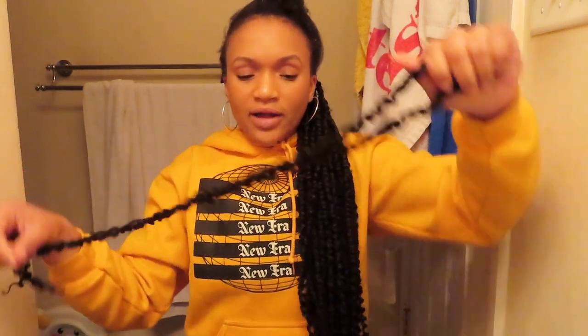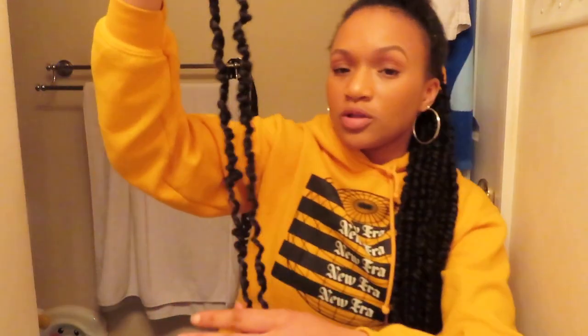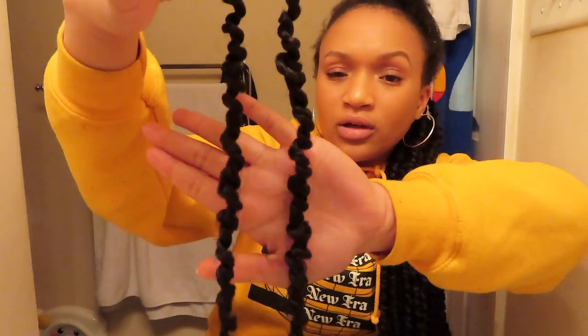This is how they look after about two months. The ones in the back especially only have a little bit of frizz — they still look perfectly fine. The ones in the front are usually a little bit frizzier. So they've been holding up pretty well, which I'm happy with.